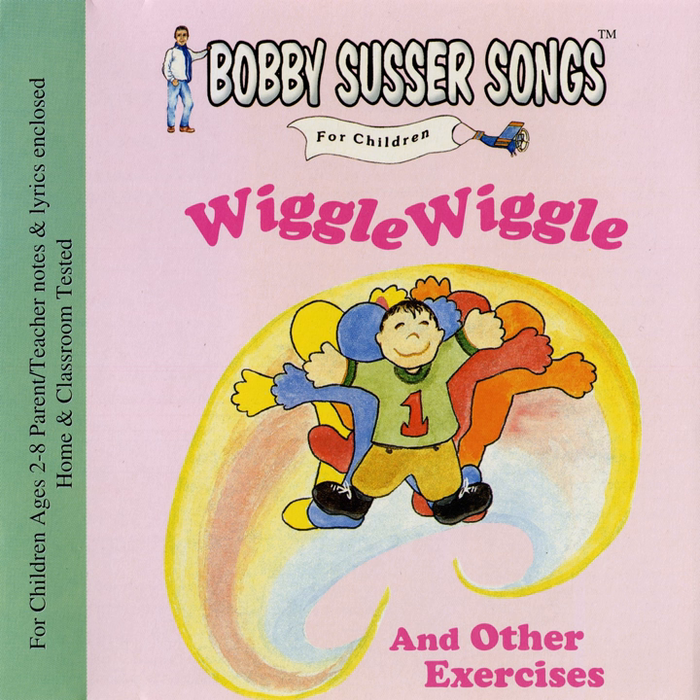Bring your left leg down, and count. One, two, three! And sing along with me.